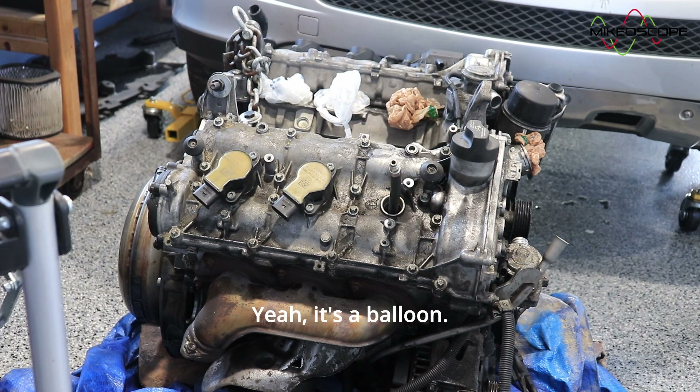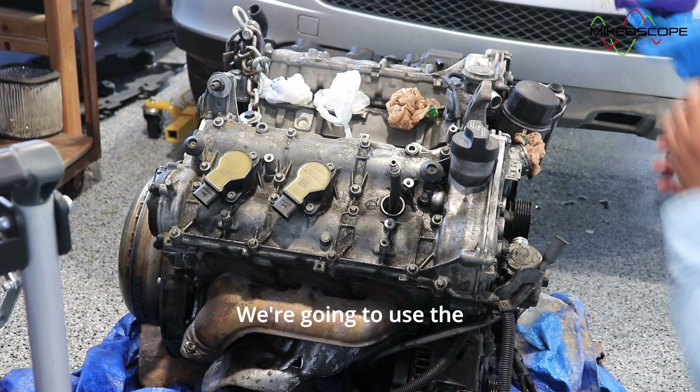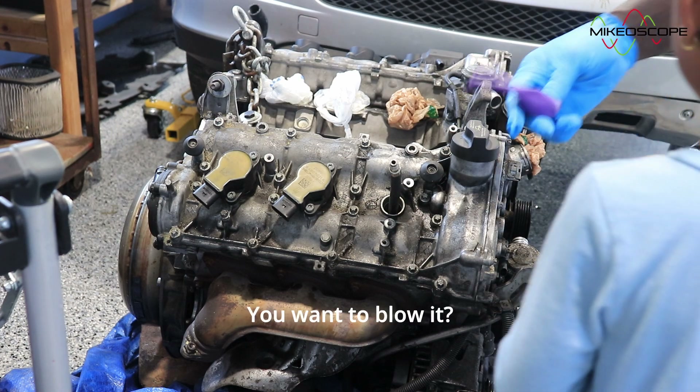A balloon. Yeah, it's a balloon. We're going to use the engine to blow the balloon. You want to blow it? Yeah.